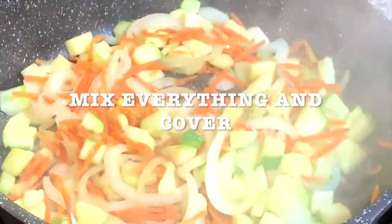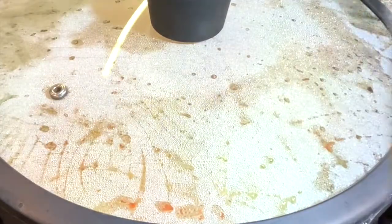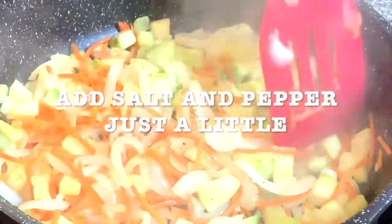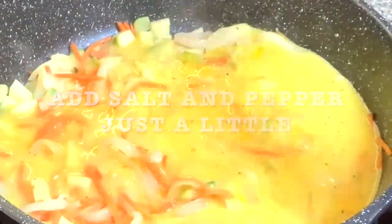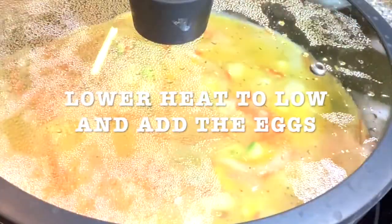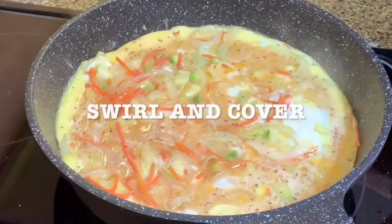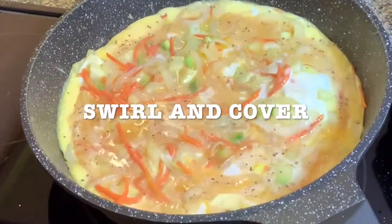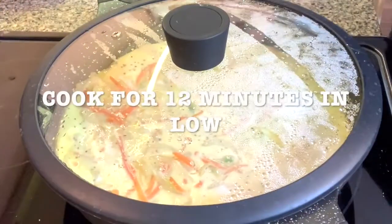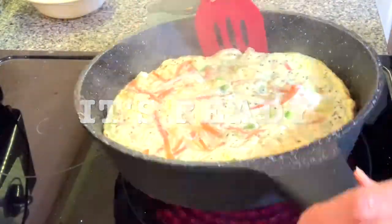I added a little bit of salt and pepper to my veggies, then added the egg mix. Swirl a little bit — you want all the edges to be covered. Cover the pan and cook it for 12 minutes on low heat. Keep swirling, then turn off the heat.